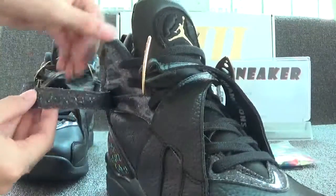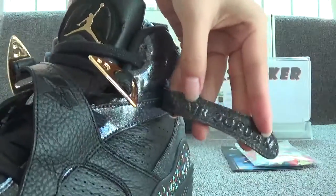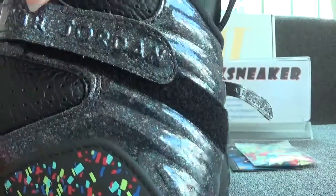I forgot to introduce the air generator on this part. And on the other pair of shoes you can also find the air generator.